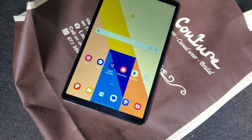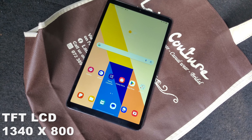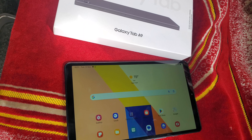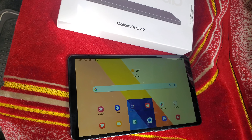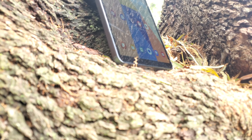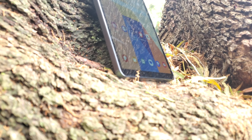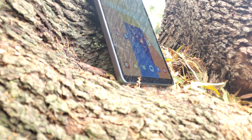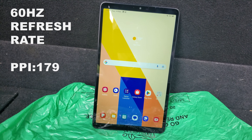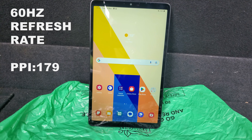In the display department, the Tab A9 has a TFT LCD display with a resolution of 1340 by 800 pixels. In my short time with this tablet, the screen is not one of its strong points — the display is not super sharp and does not get very bright. The screen has a PPI of just 179, the refresh rate is kept at 60Hz, and there are quite decent-sized bezels on the top, chin, and sides of the display.